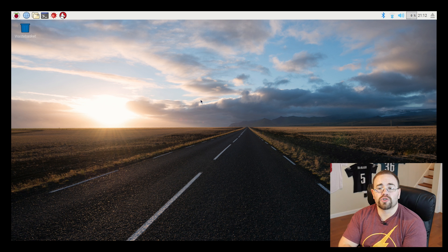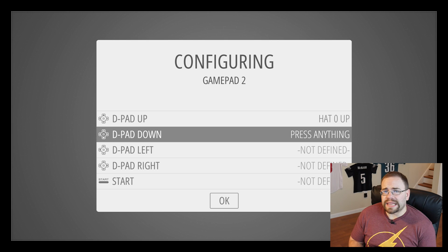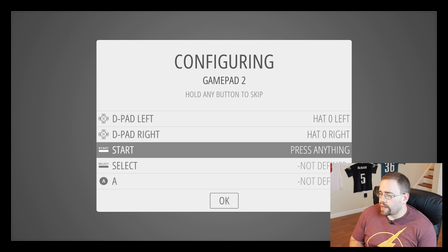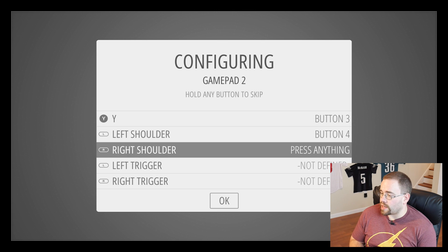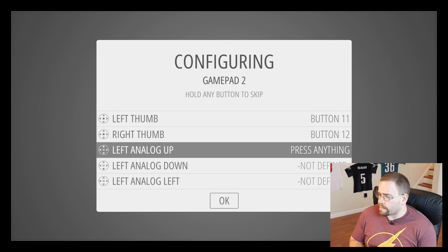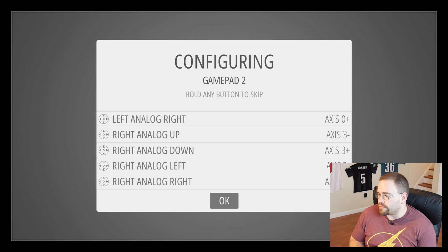I'm going to switch the SD card out and load up RetroPie. Here we are when we first start up the RetroPie app. It will jump you to a screen saying it detects a controller that you've plugged in, so make sure you have your controller plugged in first. In this case I have an Xbox One controller plugged in. You just go through and map the buttons — up, down, start, select, A, B, X, Y, left shoulder, right shoulder, left trigger, right trigger, left thumb, right thumb, left analog — and just go through all of this real quick.